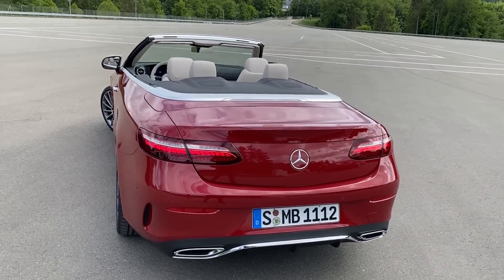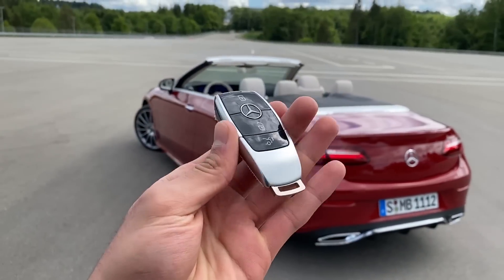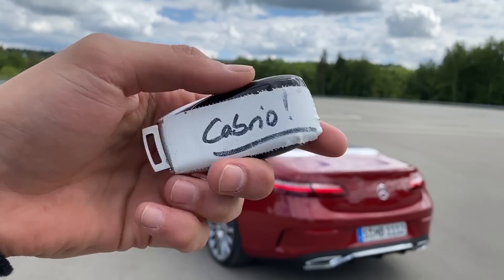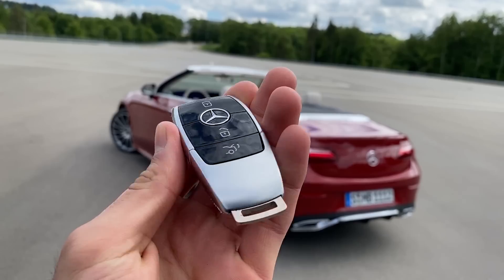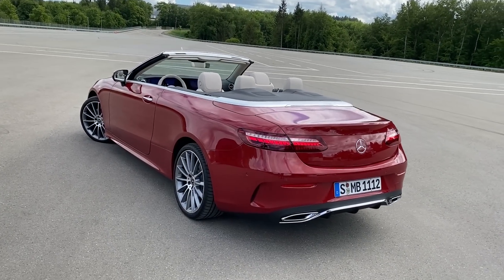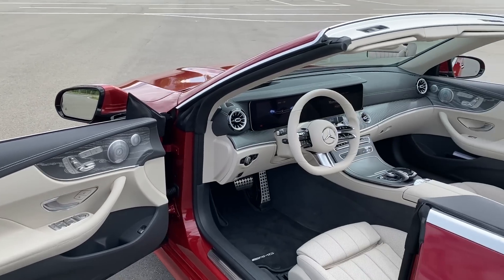Before we finish with the interior, let me show you the all new Mercedes key. This is a cabriolet key with the new Mercedes design — very beautiful chrome here. You can lock, unlock, and open the trunk just with the key.